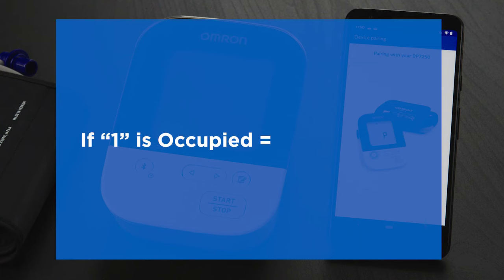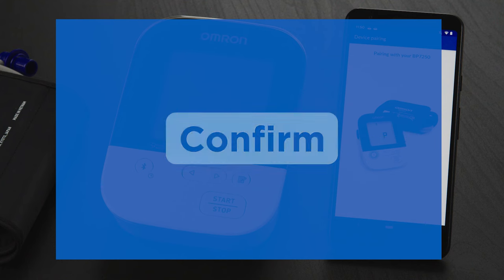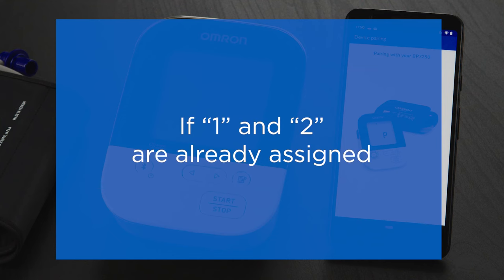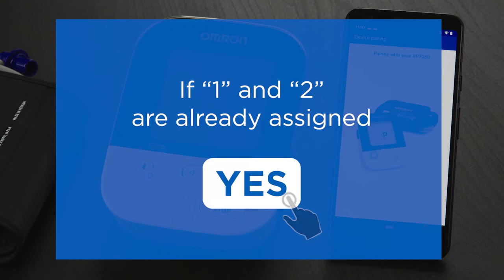If User 1 is already taken by another household member, select User 2. Once complete, tap the Confirm button. If both User 1 and 2 are already assigned on the device, you'll be asked to confirm your selection. Tap on the Yes button to confirm.